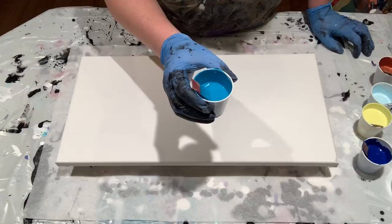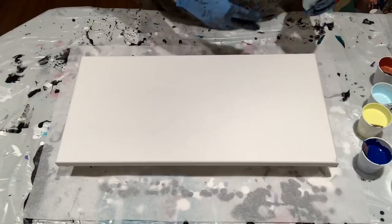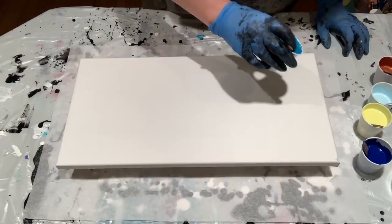I only put one drop of the OGX Coconut Milk Hair Serum in each color and I've mixed it in pretty well — maybe like 12 stirs. That stuff is really thick and it goes a very long way.